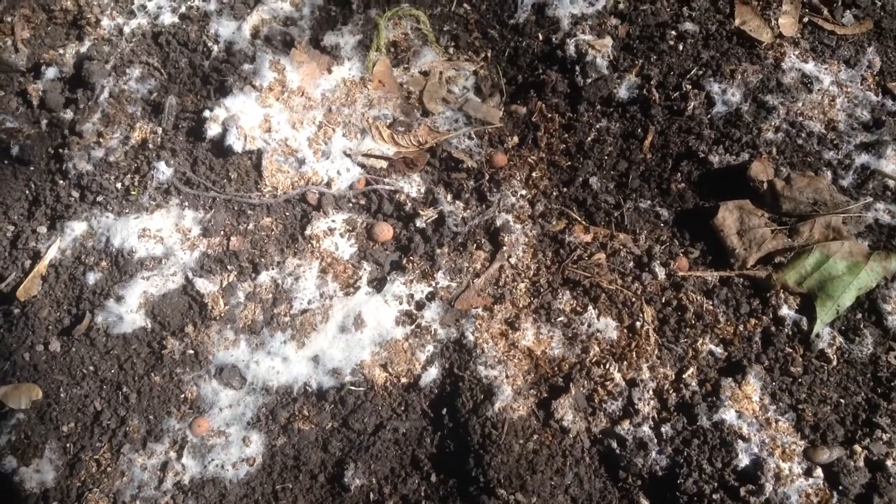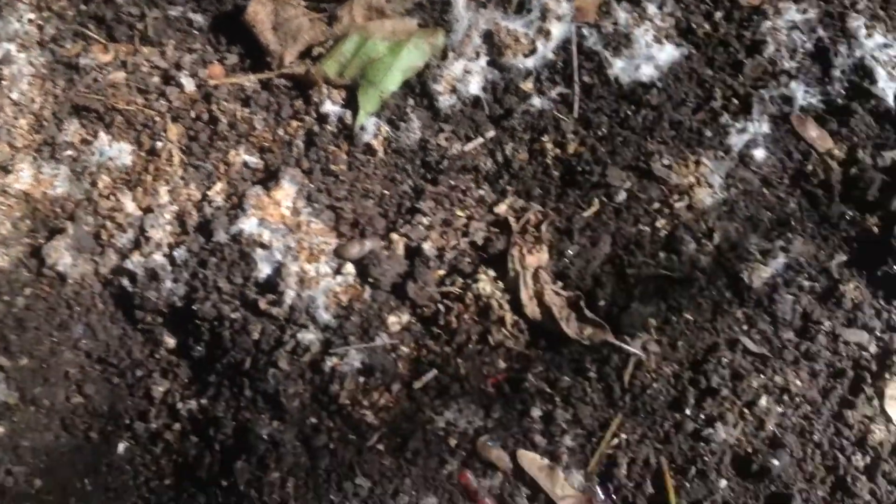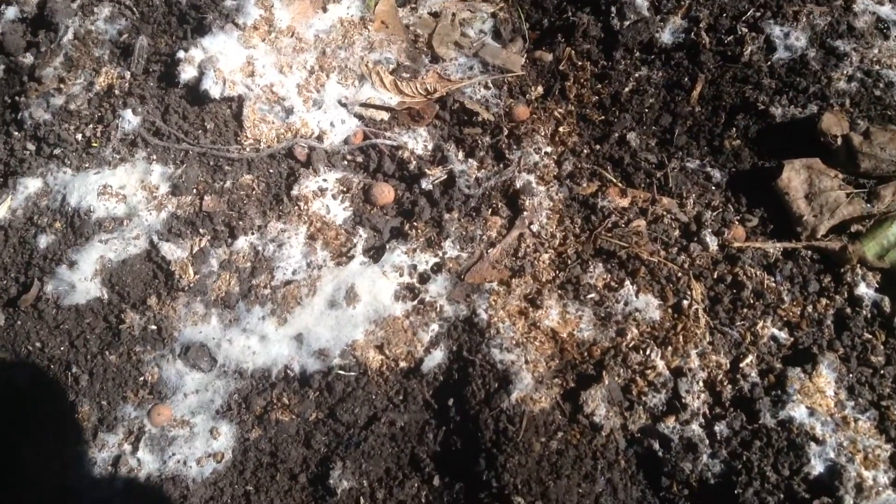I threw some of my Grovana, which is an IMO form bacteria inoculant, onto this pile and waited a little longer than I should have. But the mycosilin is still there with real heavy matting. I'm sure it was a lot more if it got to the pile sooner. It looks like snowfall, except it's furry.